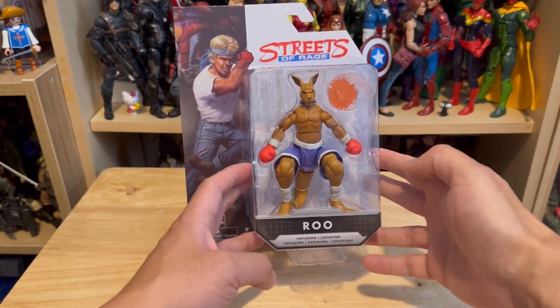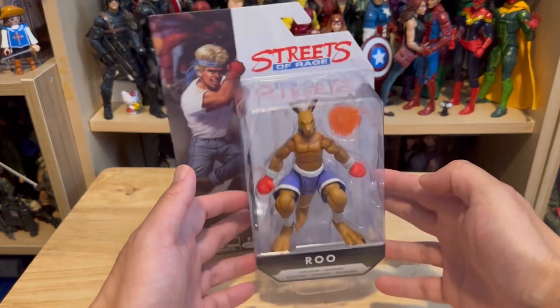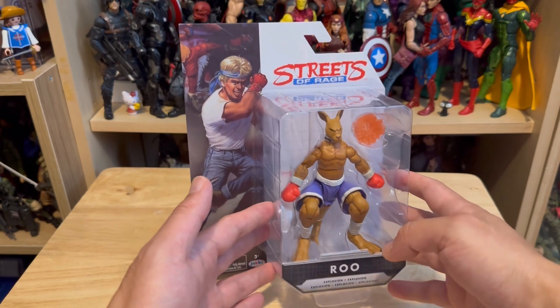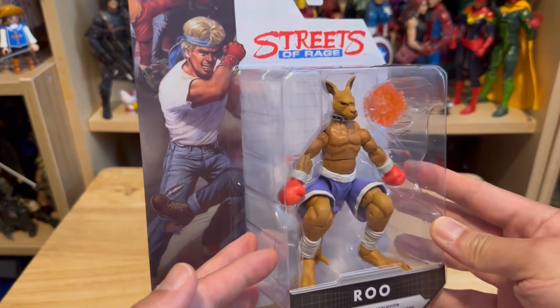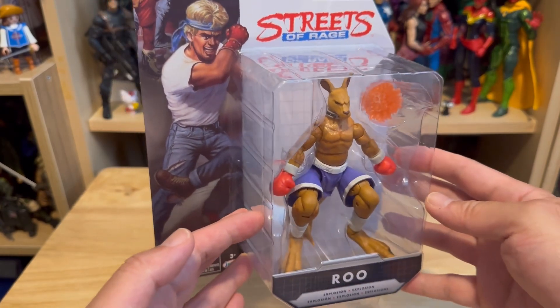Hopefully it is something good, different quality, well sculpted, and looks good with my collection. I decided to take a chance based on the box itself. I can see the figure has a lot of articulation, so I'm already curious with what I'm looking at.